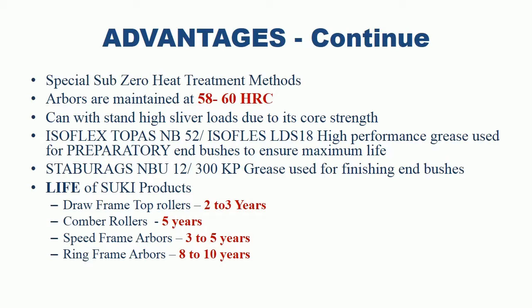More advantages of Suki Top Rollers: Special Sub-Zero Heat Treatment methods used. Arbors are maintained at 58–60 HRC and can withstand high sliver loads due to core strength. Iceflex Toppers NB-52 and Isophils LDS-18 high performance grease used for preparatory end bushes to ensure maximum life. Stabber racks BU-12 and 300KP grease used for finishing end bushes.